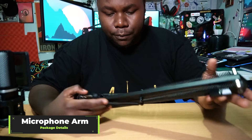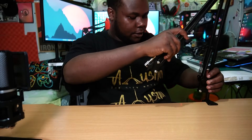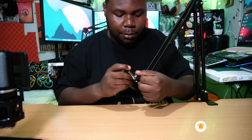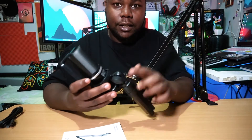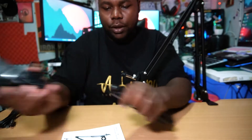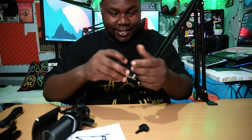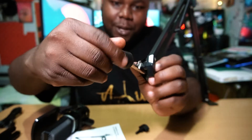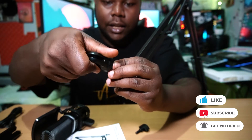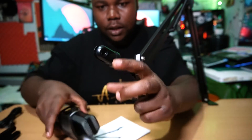Let me show you how the mounting works. You connect the arm onto this holder like that, and you adjust it and position it where you want. To mount it on the table clamp, you remove the bracket by rotating it — you just rotate it to get a perfect mounting position for your mic — and then you lock it in place.